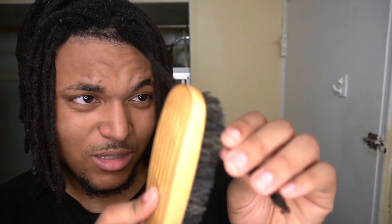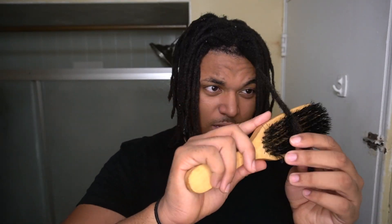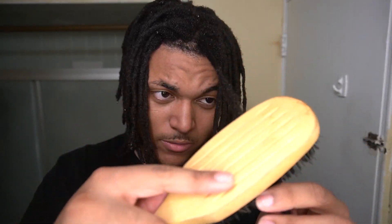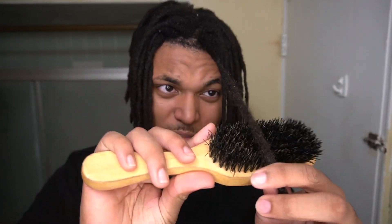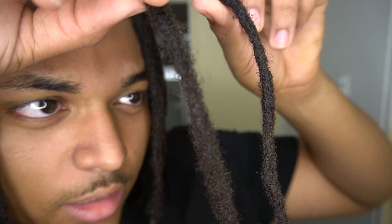Brushing your dreadlocks is exactly what it sounds like — you're going to get a brush and just brush your dreadlocks. This brush right here is a hard bristle, and I also got a soft bristle. The hard one is most likely just going to make your hair a little bit more fluffier — this is going to be pulling out any small hairs in your dreadlocks. I'm literally just going to brush my hair out like this. This dreadlock right here is a lot more skinny, and the one I brushed out is a lot more thicker and frizzy looking.